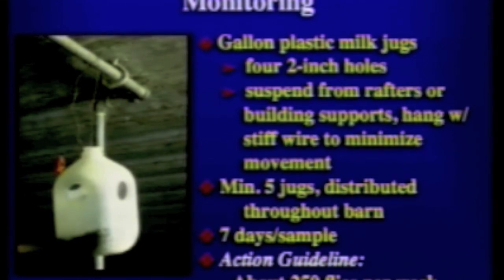Certainly keep them out of reach of animals, children, and pets. When suspended out of reach, mount them on a stiff wire so they don't spin around with the wind — if they spin, the flies won't be able to land and be trapped. Sample about every seven days. The guideline is 250 flies per trap per week, which is roughly a cup of flies.